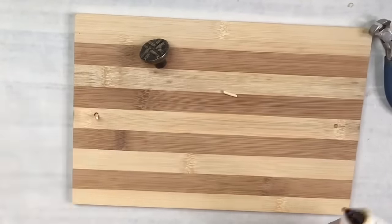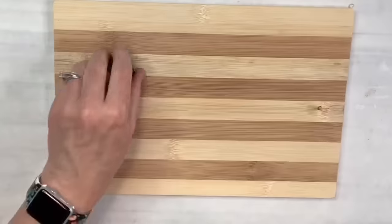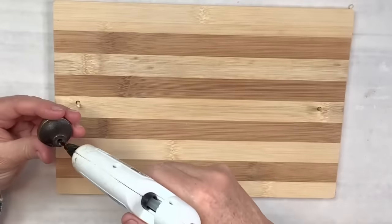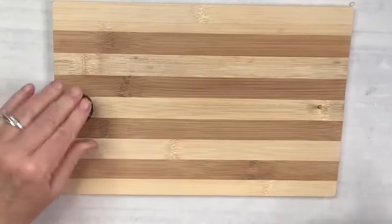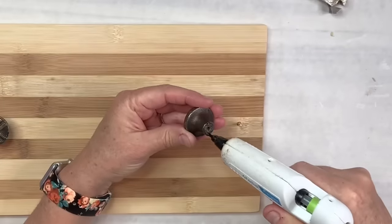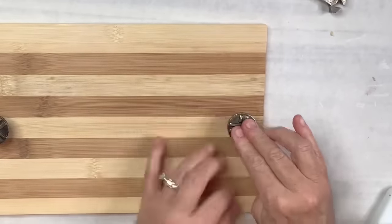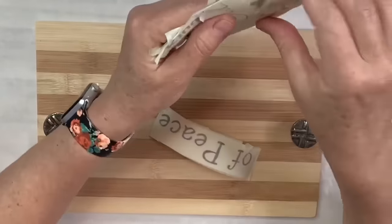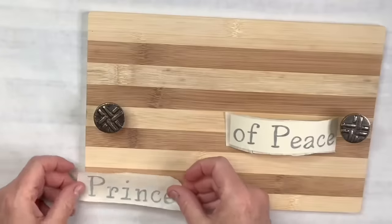I'm going to stick the skewer in, put the other skewer in, do the same thing, and then on each knob I'm going to put a bunch of hot glue inside and around that base, then put it right over the top of the skewer into the hole. Once it's sealed with the hot glue, that's in there really good — and I don't think I'll be putting anything heavy on this anyway.